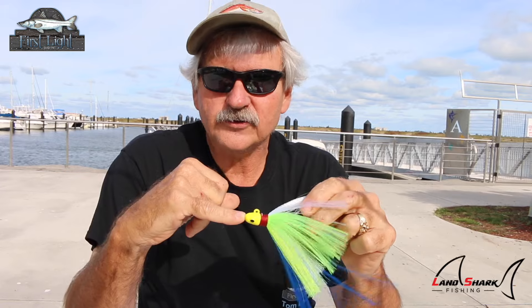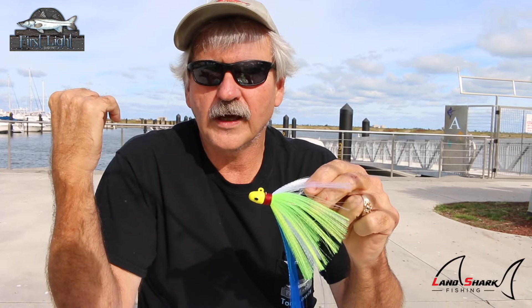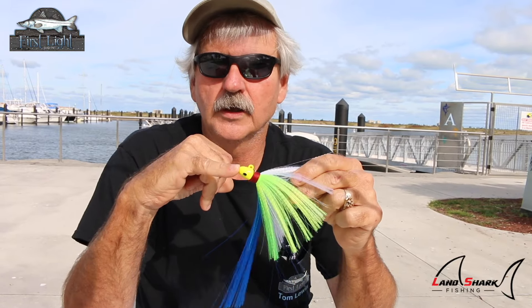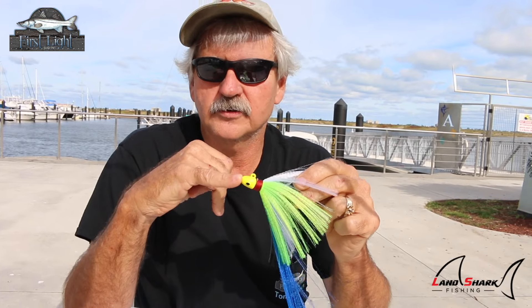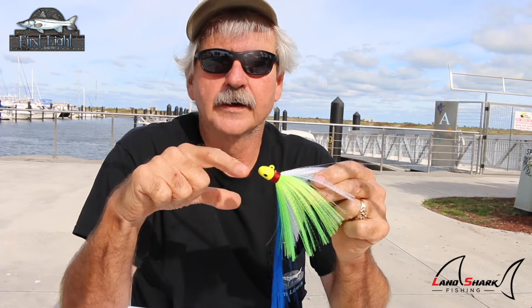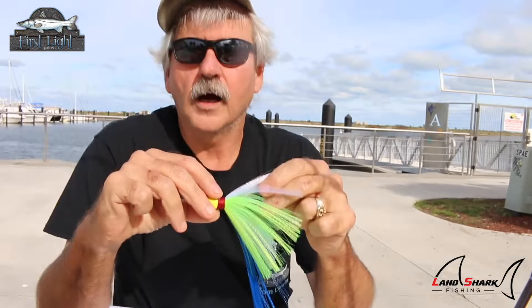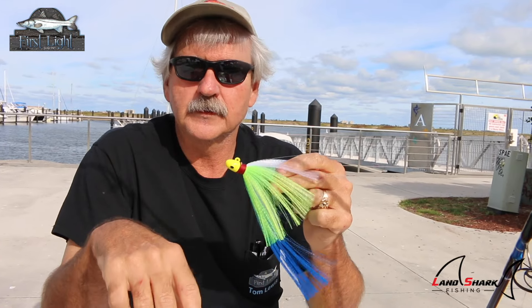The one ounce is the overlooked jig, but it has its purpose — certain bridges with shadow lines with less current and not as deep. For example, at Fort Pierce we have places in our inlet that are 50 feet deep where you wouldn't want to throw a one ounce. But on the west coast and down south where average depth is ten feet or less, those little one ounce jigs will catch more fish than the other two sizes.